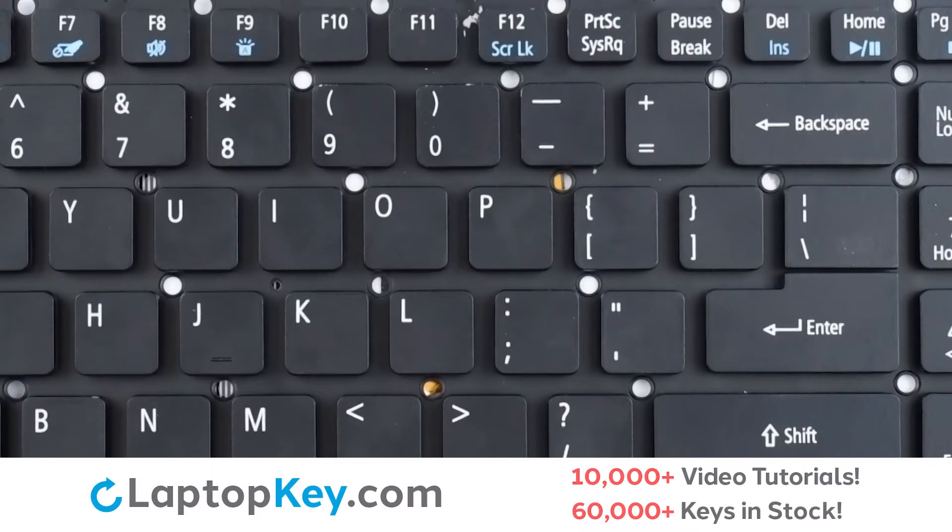For this keyboard, we will be showing the removal and reattachment of the J key for standard size keys, Shift for the wide set keys, and F12 for the top row small keys.